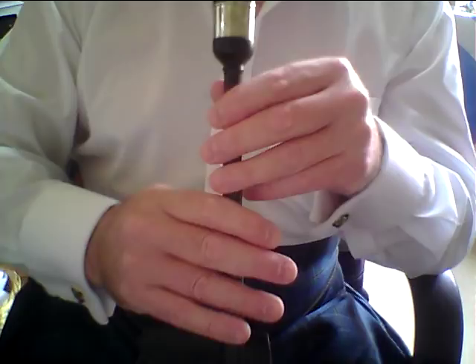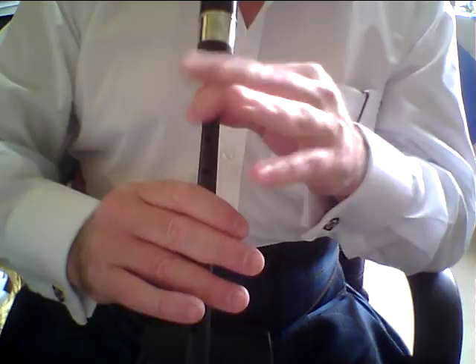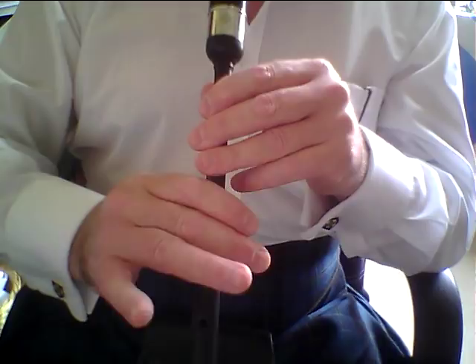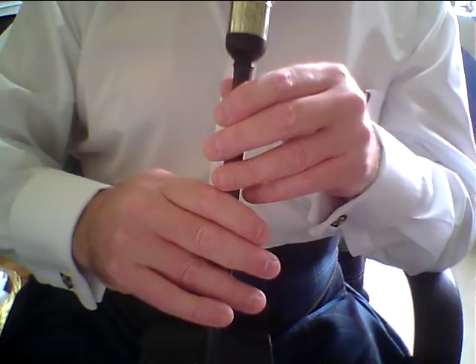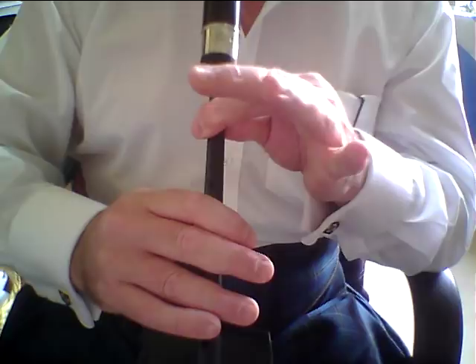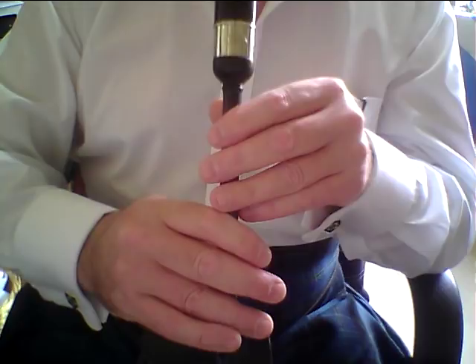The second part then. I'd ask you just to pay attention in bar two and bar six: coming off the high G, we come to F with a half-doubling. High G, F, G grace note on F — and that's your half-doubling completed.